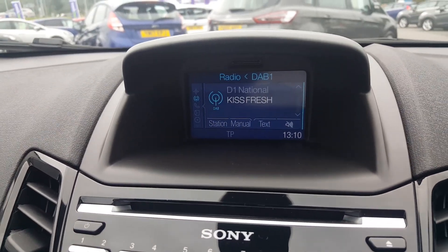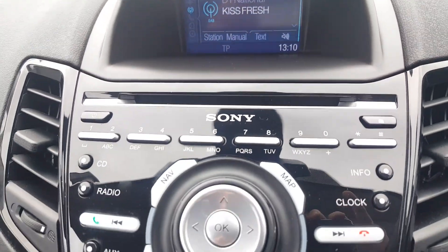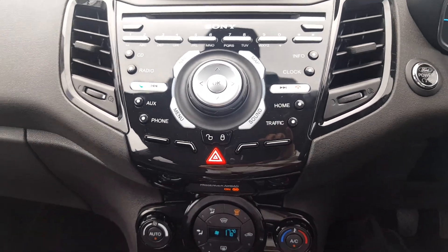There's DAB radio as well as AM and FM. You also have satellite navigation, and a Sony upgraded stereo with Bluetooth which incorporates media streaming as well as phone calls.